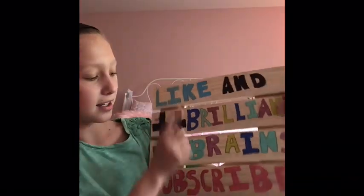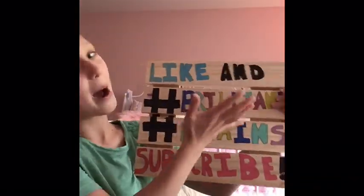Make sure to like and subscribe to my channel to learn more on Brilliant Brains. Stay healthy!